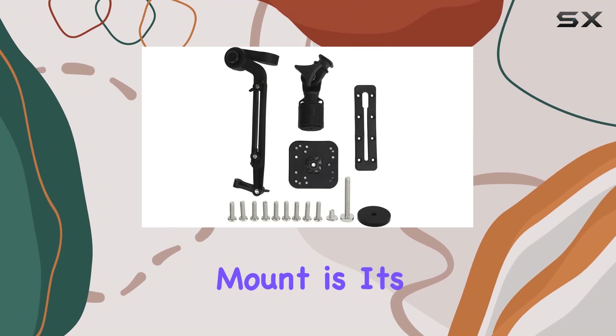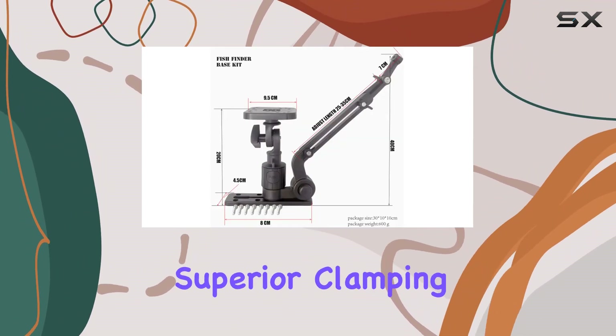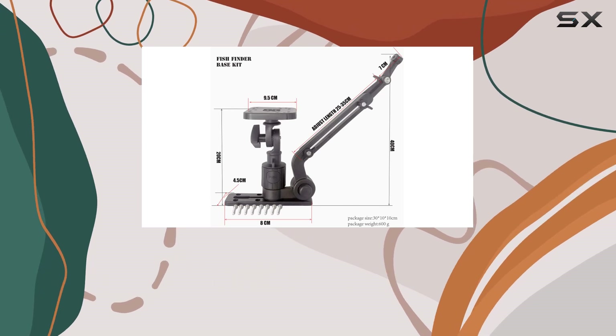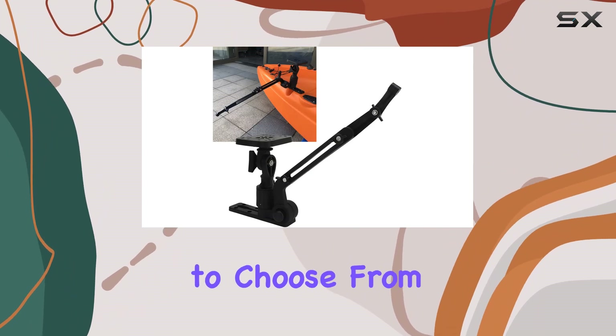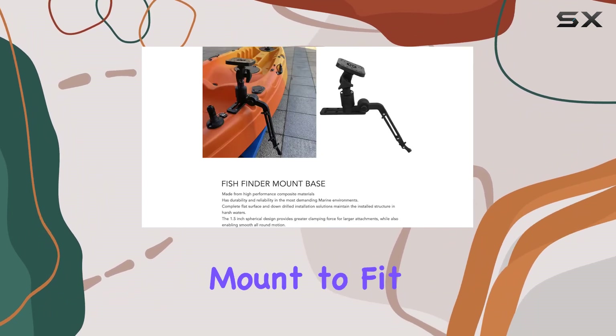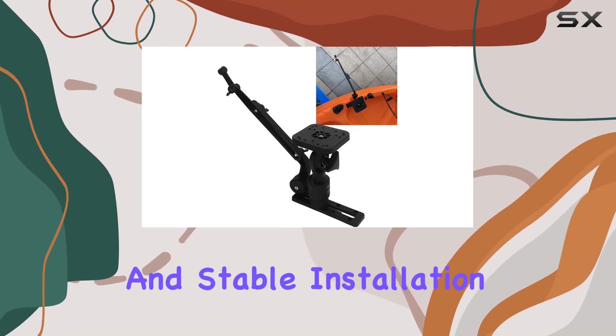The standout feature of this mount is its 1.5-inch spherical design, which not only offers superior clamping force for larger attachments but also allows for smooth, full-range motion. With multiple screw hole patterns to choose from, you can easily customize the mount to fit your specific fish detector, ensuring a secure and stable installation every time.